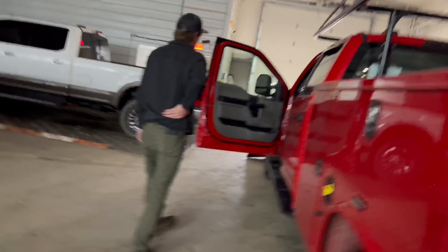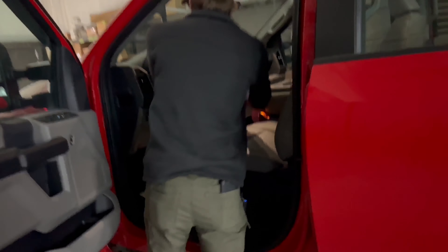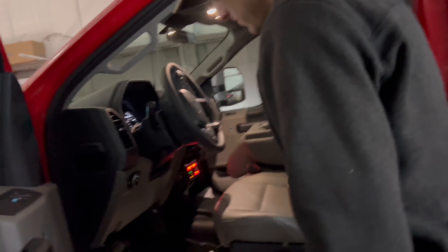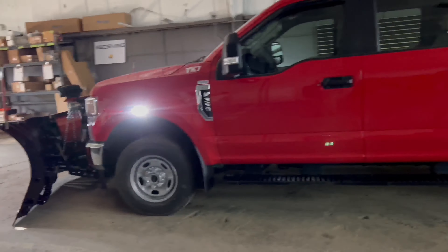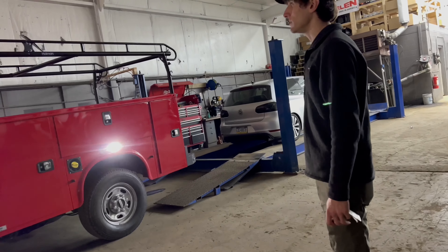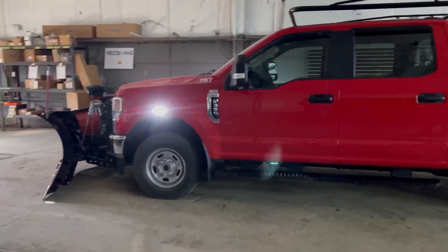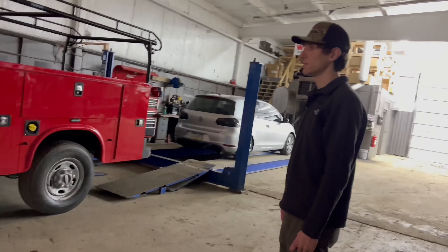Another cool thing we program into a lot of our trucks: when you get out of the vehicle at night and you're done for the day, it turns on the exit lighting. The front, side, and rear light up so you can see as you're walking up to your garage at night or whatever, and then they turn off after so many seconds — it's programmable.